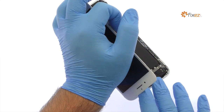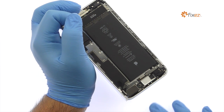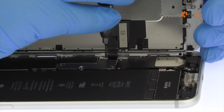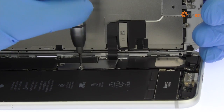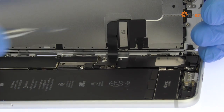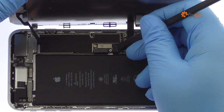The display assembly is still connected to the iPhone by cables along the middle right side, so don't try to remove it entirely just yet. Remove the four Tri-Point Screws securing the bracket that covers the battery connector and two of the display cables. These screws are different sizes, so be sure to remember where they go. With the bracket out of the way, spudge up the cables from the logic board.